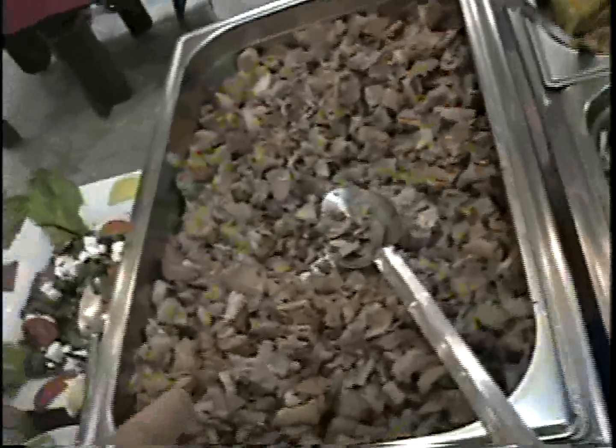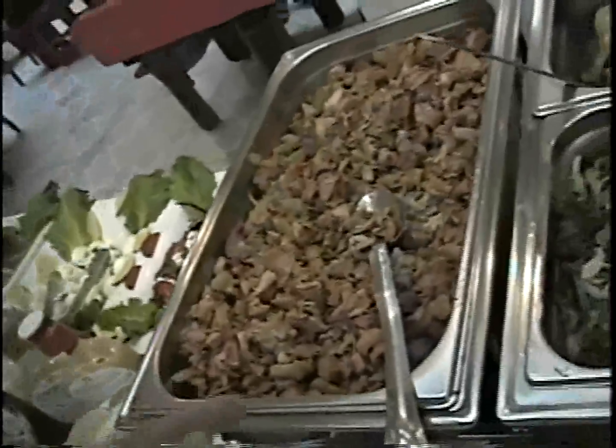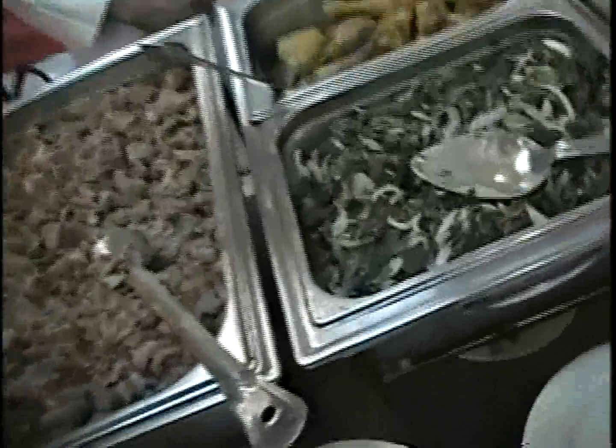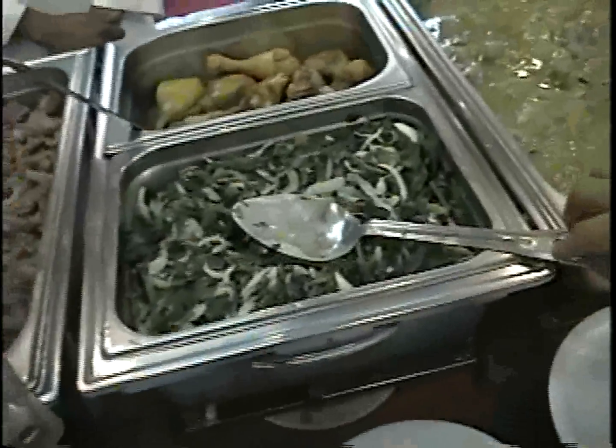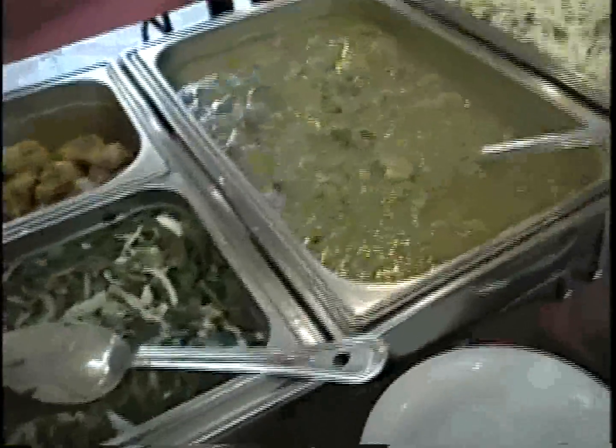Mohon. Carnitas. Chorroso. Okay, this is pork. Corn. Chicken. Pollo. Rajas. Cream. Wide. Carne de ella. Beef.